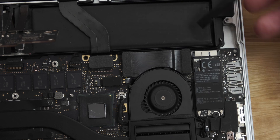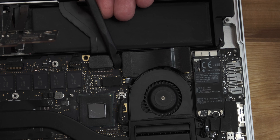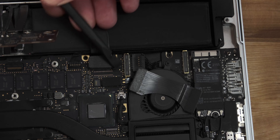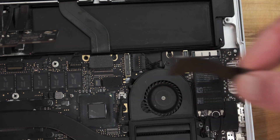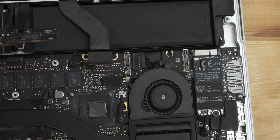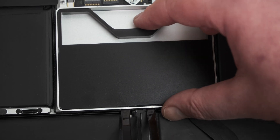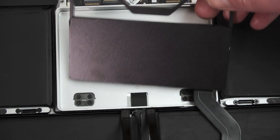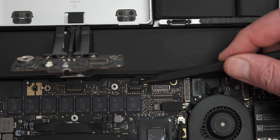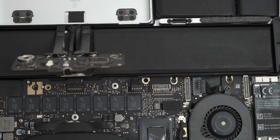Now it's time to disconnect a lot of cables. Starting with the I/O connector cable — the connector can be prized up on each side using a plastic spudger, and then the cable lifted up away from the board. Next, the SSD cable. Again, I'm inserting a spudger under the connector to gently pry it up and disconnect it from the board. Then the SSD tray can be removed by pressing the middle in and lifting it out. The SSD is on the other side.